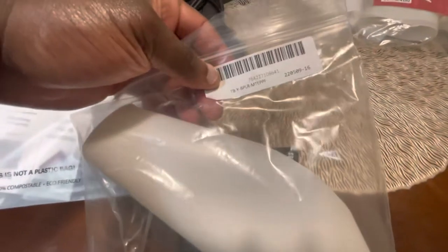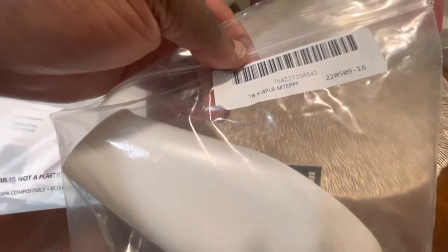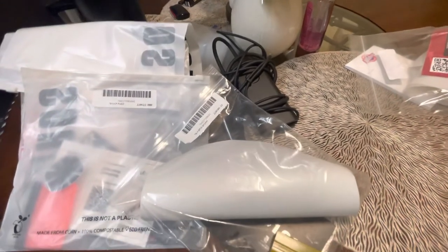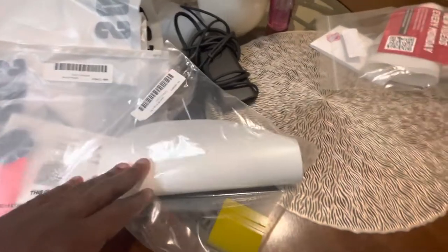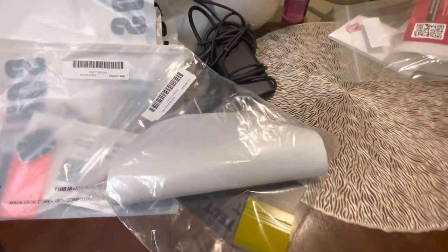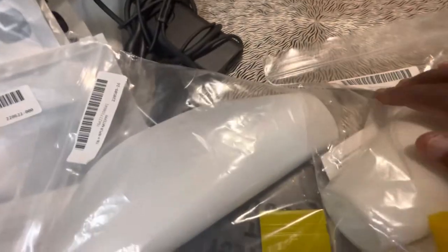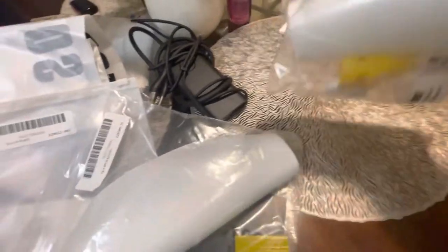Next we have the B pillar PPF, I think in matte. I wonder how it's going to look because that will stand out. I'm thinking about not putting this on, but let me put it on just in case. And then the last one — I think this is the gloss PPF for the headlights. That's pretty good.